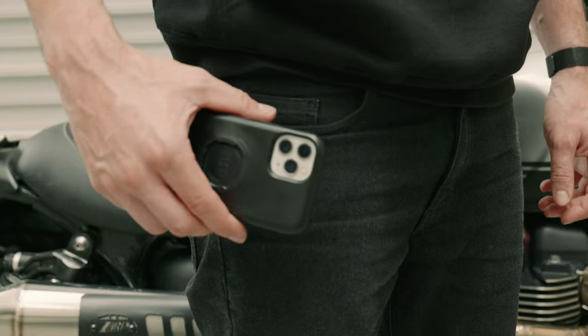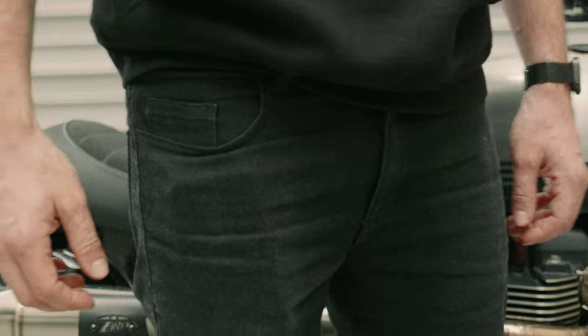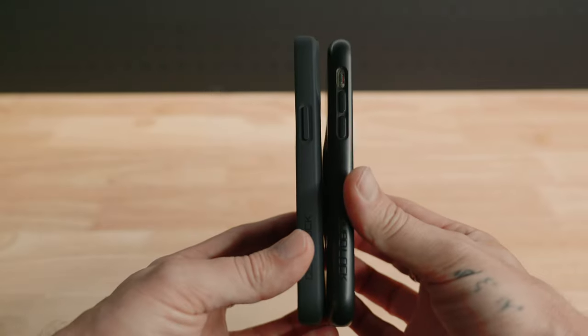I know some people aren't a fan of how the rear of the case sticks out slightly, as it feels a little bulky. It doesn't bother me at all and I feel it adds to the security when holding it — my finger naturally sits in the back, which adds to the grip. However, if you are one of those people that prefer a slimmer case, QuadLock has released the new MagSafe cases and mounts for quicker mounting with a sleek design.